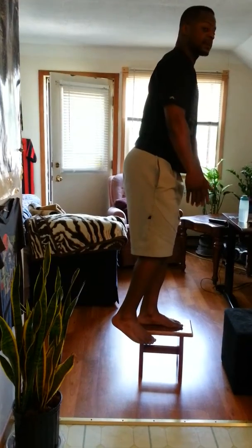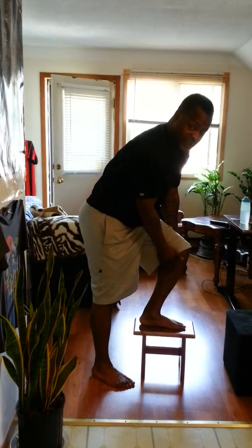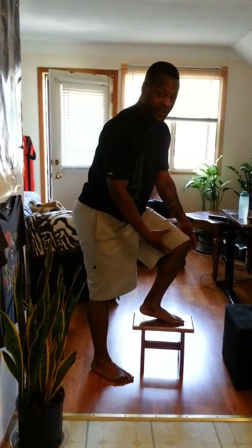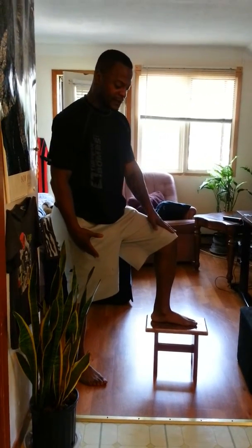Standing up. To be safe for your knees, when you step back, don't just come down right behind it. The foot that's on the stool should be flat the whole time. Don't ever let the heel come up because it puts a lot of pressure on your knees. When you step back, step further back. The further you step back, the safer it is for your knee — you want to keep that 90 degree angle.